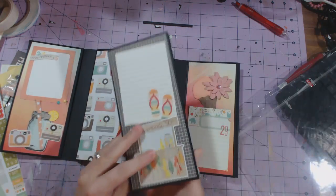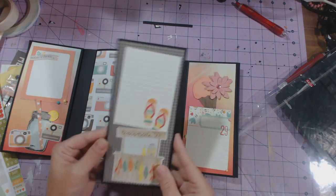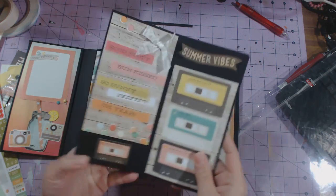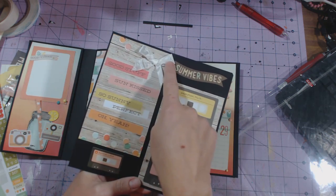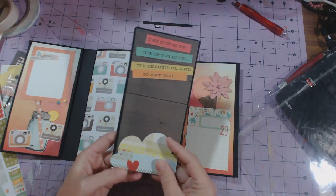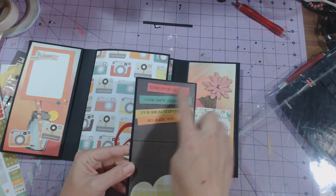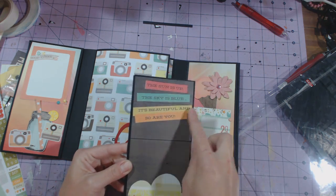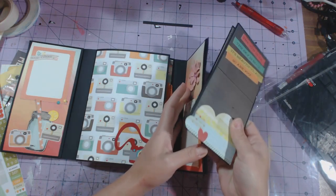This other pocket is the same thing but just decorated differently. There's a cutout from the collection, a sticker, another cutout, a sticker, a sticker, and a bow I made with some of the ribbon that came in the kit, plus a cutout from the collection. This was the woodgrain paper and then I cut this out from one of the cut-apart pieces. And then I cut this cloud out from another cut-apart.